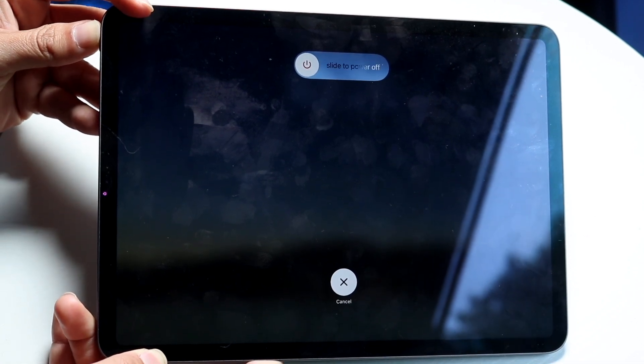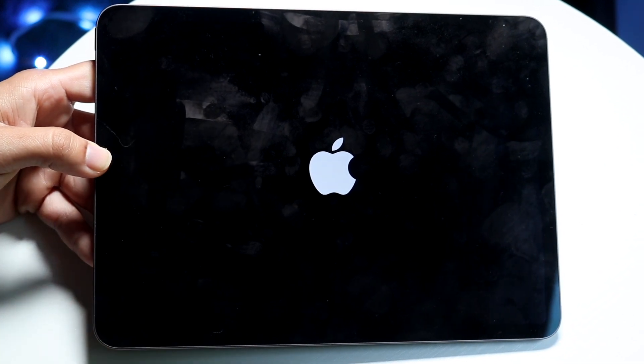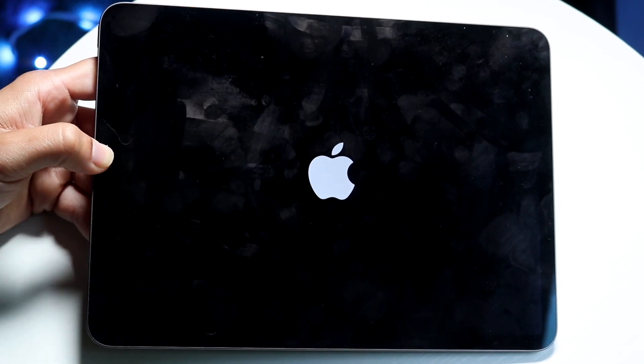Keep holding it down and your screen will turn off. Let go when you see the Apple logo — when you see the Apple logo, let go of the power button. We've just reset our iPad without having to click anything on the screen.